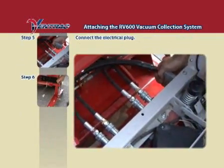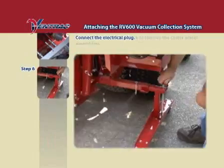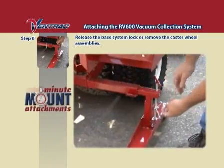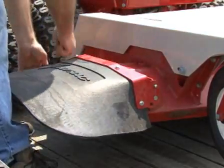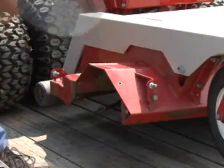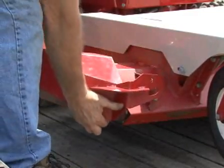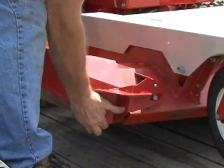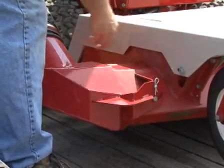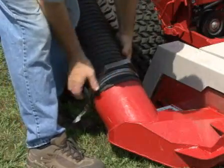Connect the electrical plug. Release the base system lock or remove the caster wheel assemblies. Remove the keeper pin which holds the side discharge chute in the mower and remove the chute. Install the mower collection boot, reinstall the keeper pin, and connect the suction hose to the mower collection boot.